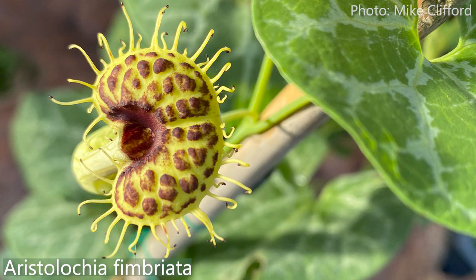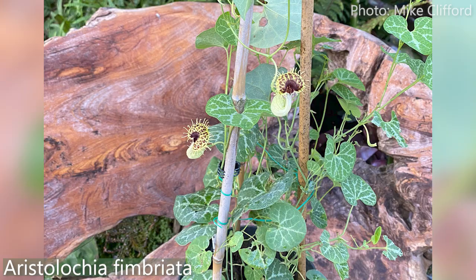I grow this from seed every year and I love it — Aristolochia fimbriata. I've seen this online but never in real life. What a spectacular plant — it's actually hardy! It's usually used as ground cover, I put sticks in and grow it up, but it gets about two feet high on the ground. Beautiful leaves, really marbled with a silver veining. This is this year's seedling — it's just a great looking little plant.